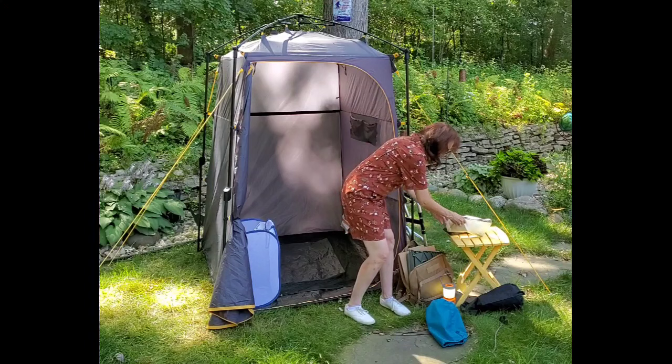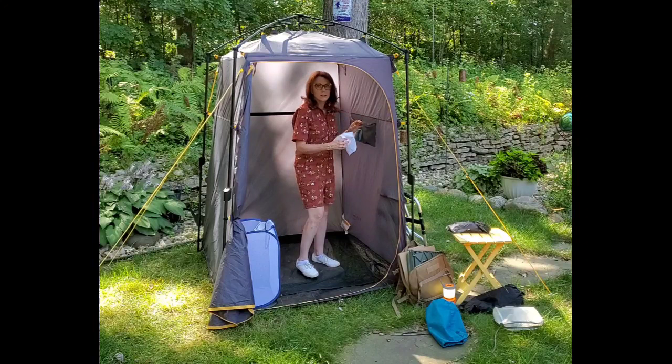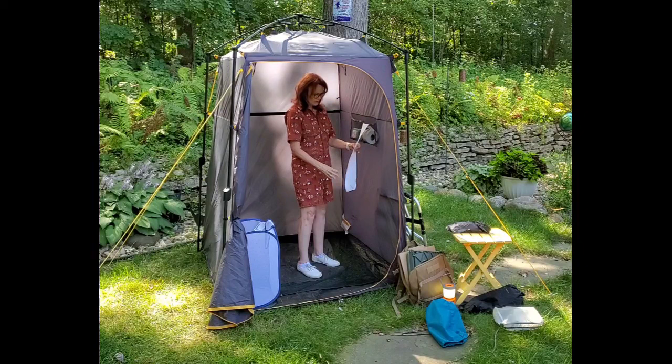Then in this bag, as I said, there's our toilet tissue and our wipes. These fit just perfectly in these two little pouches here. If you put the toilet paper in like this, it just slides straight down.